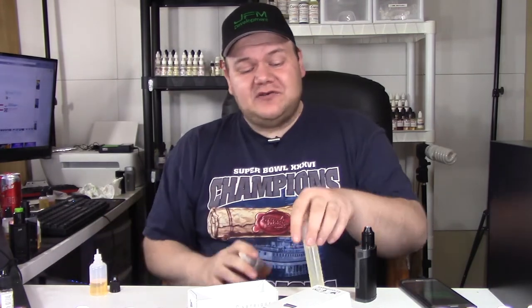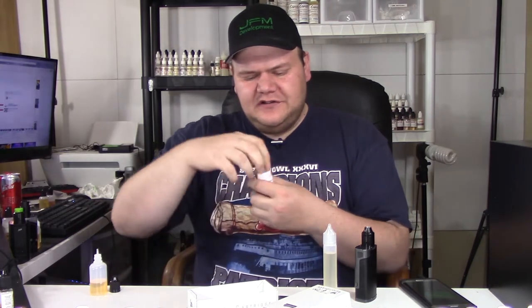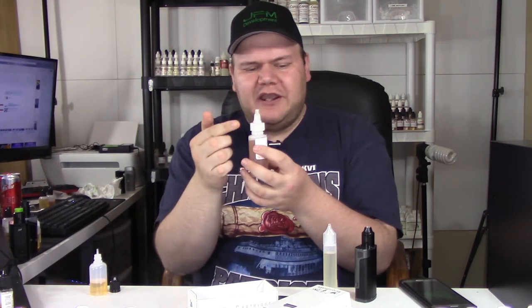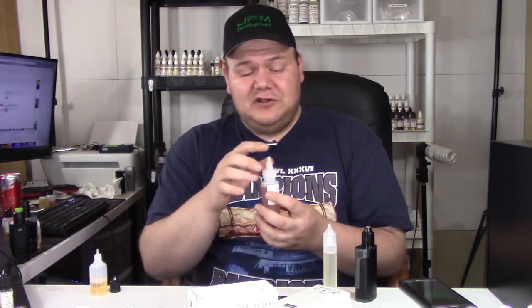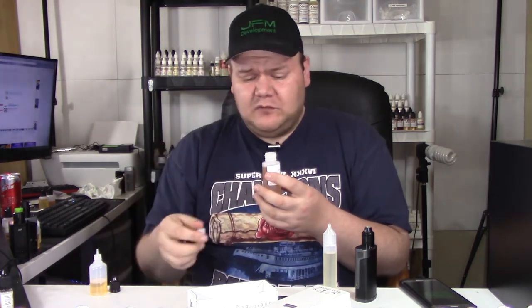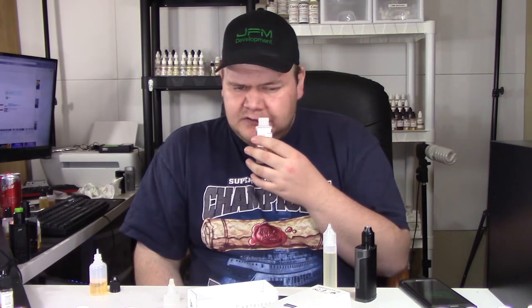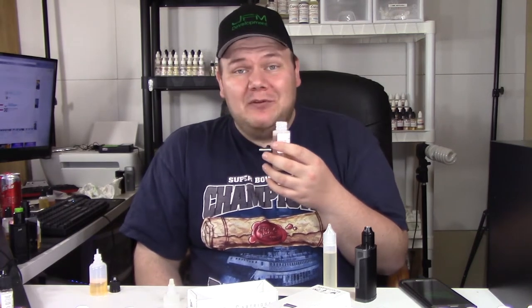Before we taste the liquid, let's discuss the flavoring. It comes in the 60 ml bottle with a pour cap that lets you drip right into the unicorn bottle with no problems — no measuring equipment needed. All these bottles come fully sealed, so you don't have to worry about that. Smelling it, I can smell peppermint right away, and then you can actually smell white chocolate. It almost smells like a white York Peppermint Patty.